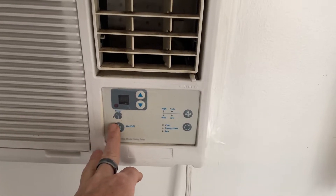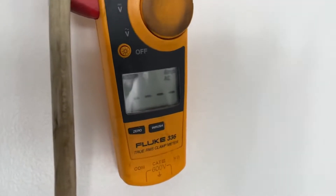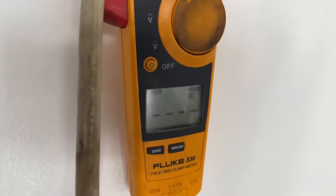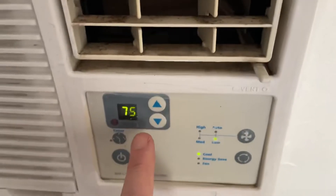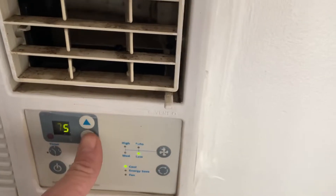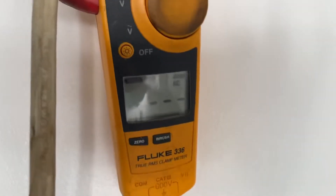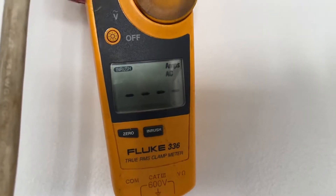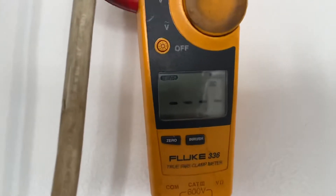I'm going to turn this on and then turn the temperature down all the way, and when the compressor kicks on we should be able to record the inrush. Right now the fan's on low and it's on 75, so I'm going to crank this down. Today's about 66, so that's about as low as the air conditioner will go to get it to turn on.